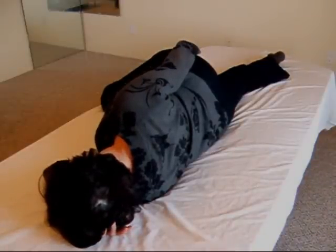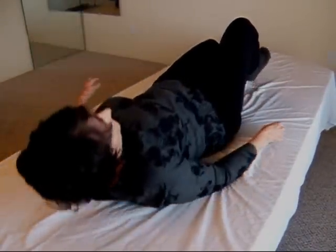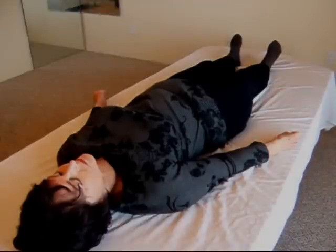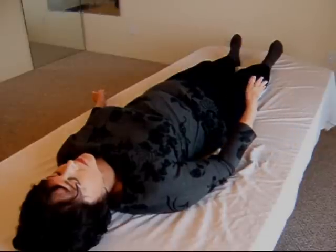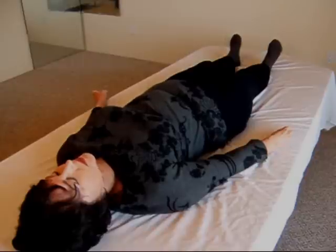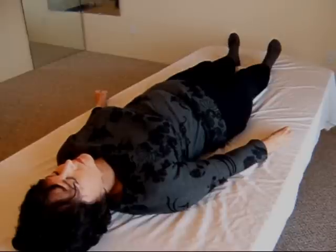Now turn onto your back and feel the effect. What do you notice? This side feels closer to the table. My whole side and my right side feels longer — my foot feels like it's about a foot longer than my left side. So when you're ready, turn on to your right side.